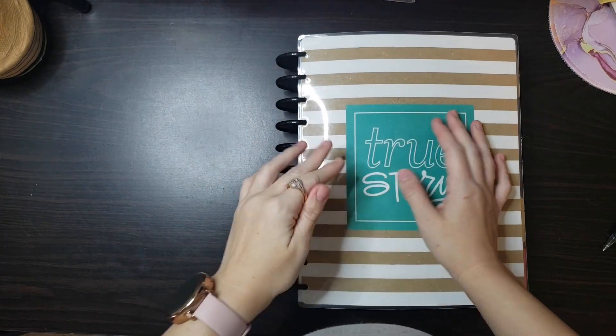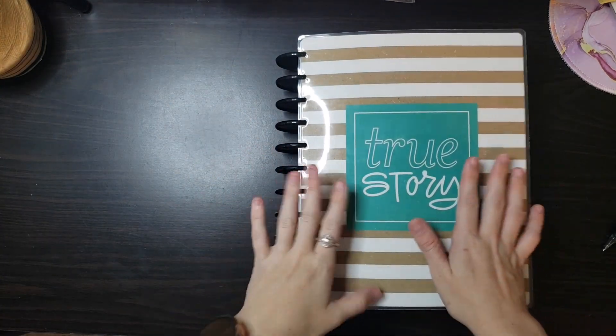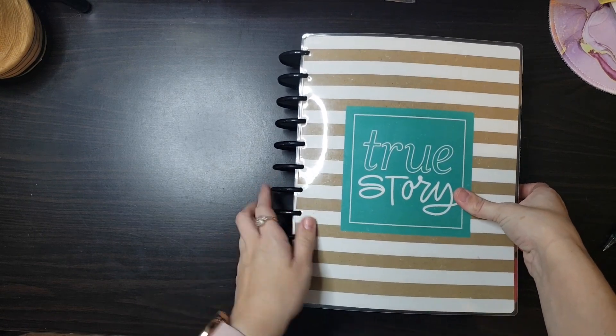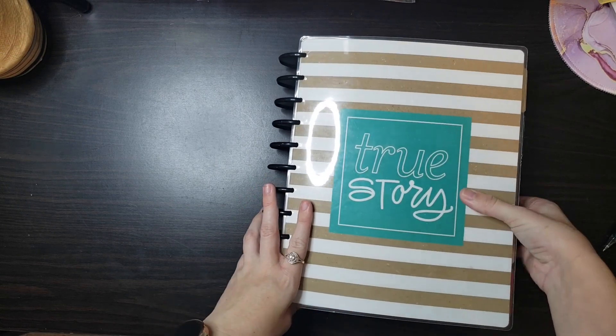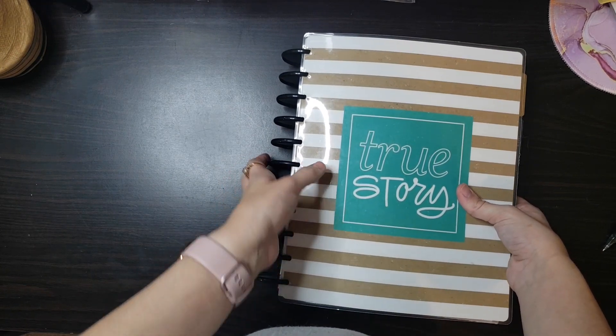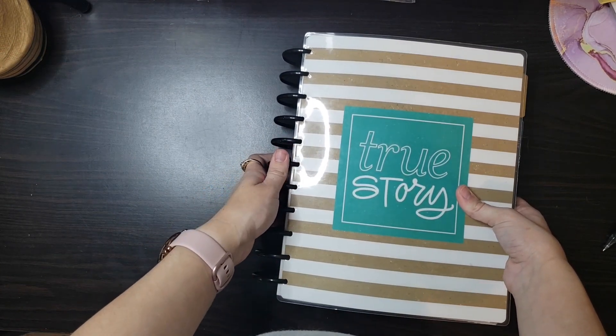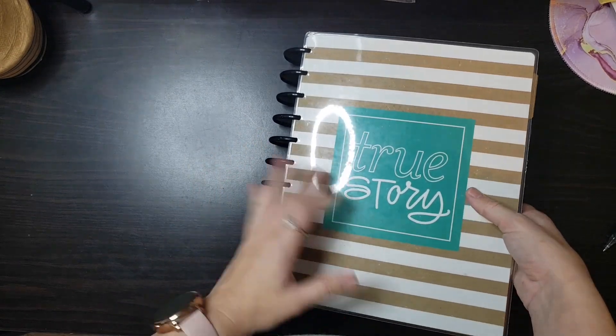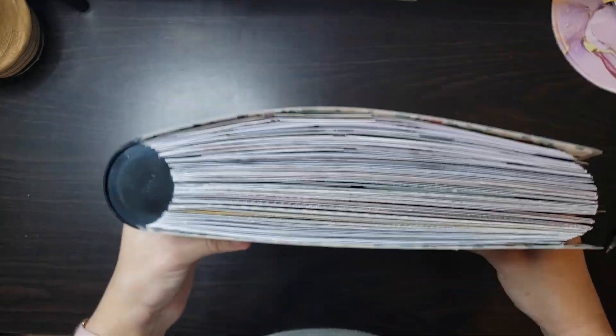Hey everybody, this is Cassie from Sassy Cassie Plans and today we're going to be going through my 2020 memory keeping planner. This is my first year ever doing memory keeping and I am in love with it. It's such a great way to capture memories of me and my kids as they grow up, especially since they're so little still.